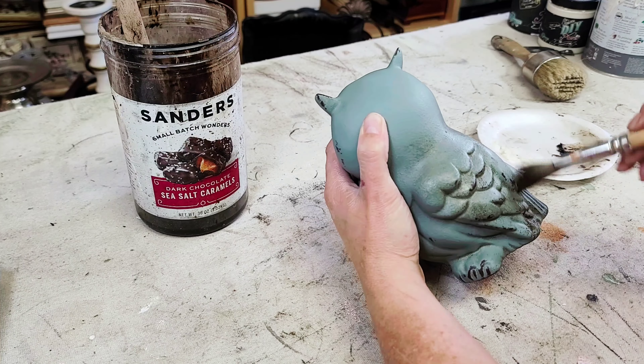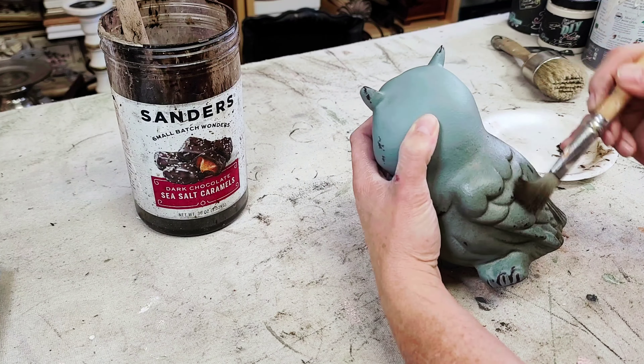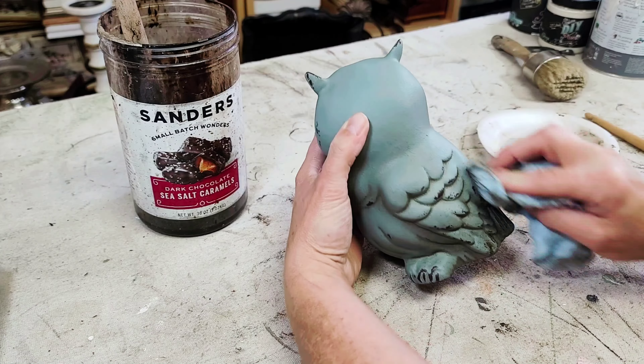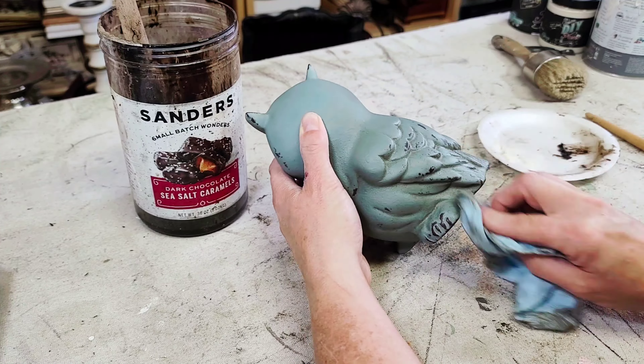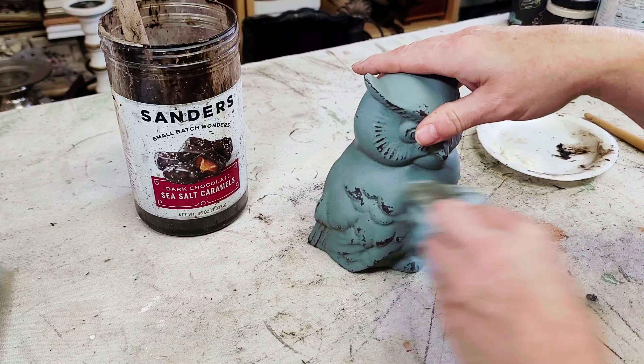The dark wax really does a good job of highlighting all of the shadowy areas in this piece and making all of that beautiful detail really stand out. Once I was finished with the dark wax, this little owl is done and I love how he came out.